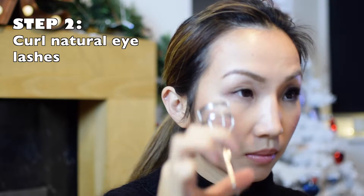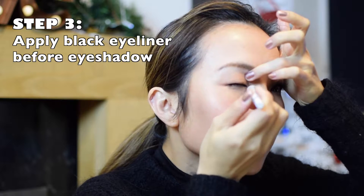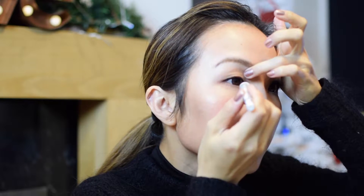I curl my eyelashes before I put eyelashes on. I also put some eyeliner on along my waterline. I'm wearing brown colored eye contact lenses.